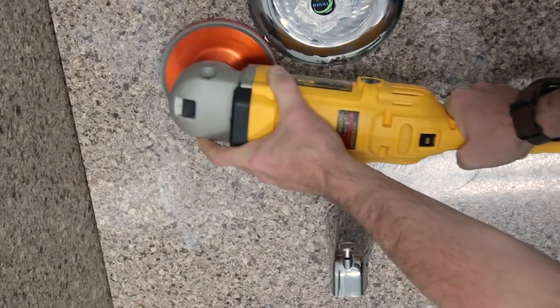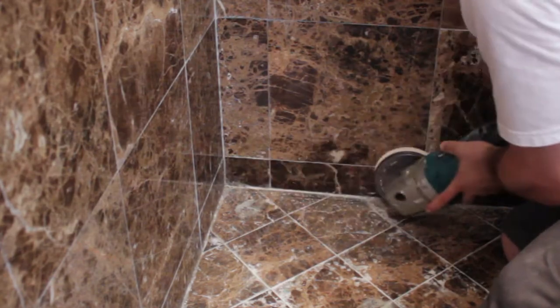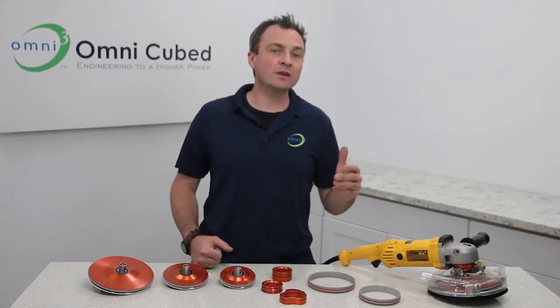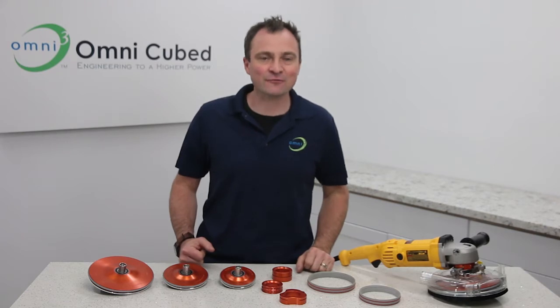The No Spin Edger produces fast and consistent cut patterns in tight places without damage, letting you get in and get done and get on to the next thing. It's available in the 4, 5, and 7-inch diameters, and it's compatible with either the standard 5-8-11 or metric M14 threads. So there's a No Spin Edger for every application.